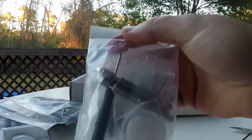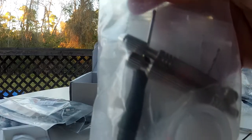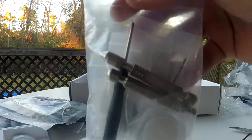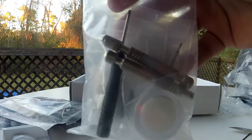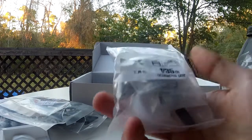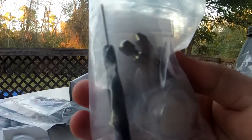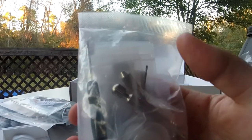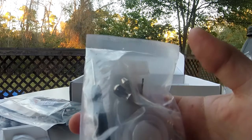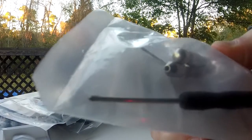Looks like they included a little bag of tools — a little screwdriver and what looks like a little hand drill, which is really neat because I heard you do have to drill some holes in this to get everything to fit up. That's awesome that they include it in the kit, because using a full-size drill on these tiny little parts would be very risky.